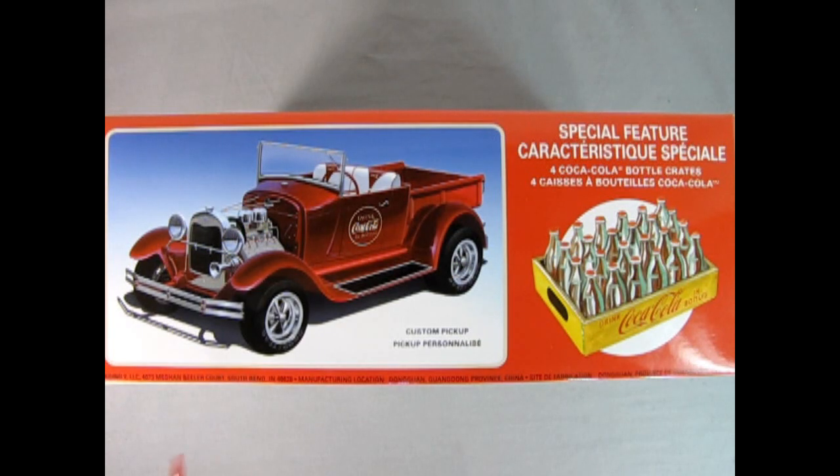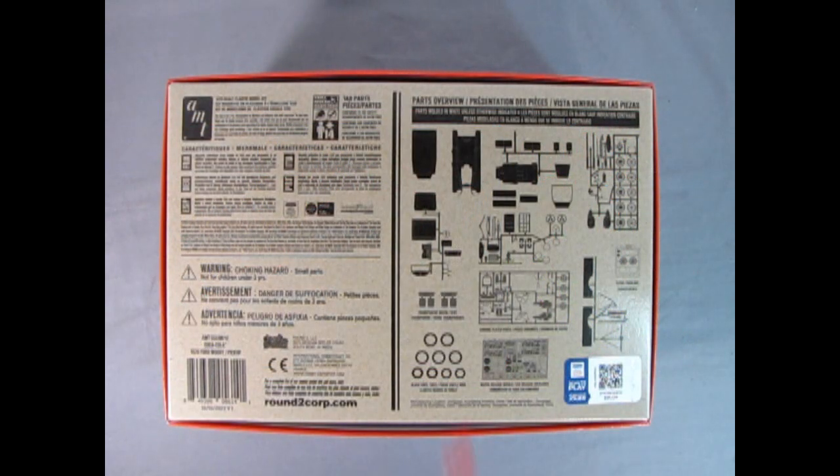This is a 1/25th scale model kit for ages eight and up, and you can build it as either the stock version or as a hot rod, and also as a pickup truck. On the side of the box we see the wonderful hot rod street version of the custom pickup, looking really nice with the Coca-Cola logo on the door as well as the logos on the seat, and we also get some special crates of Coca-Cola with glass bottles. The bottom of the box shows the parts silhouettes, the decals, the tires, and the chrome components. This is age level 14 and requires both glue and paint.